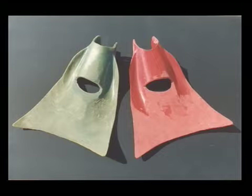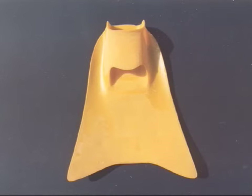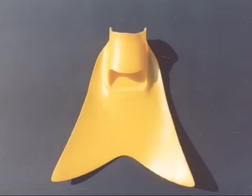By opening the foot pocket, the power of your legs is used instead of your feet — that eliminates the number one cause of cramping. By curving the blade, the power and recovery of dolphins is achieved.